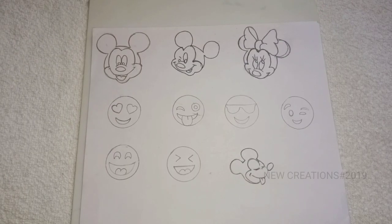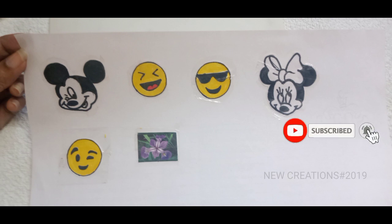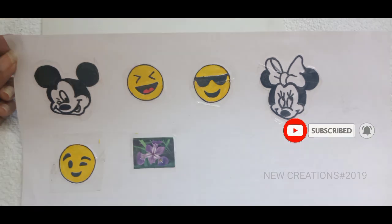If you want to see the video, there are already stickers. There are 3 methods. If you want to see the 3 methods, you will see the link in the description below.